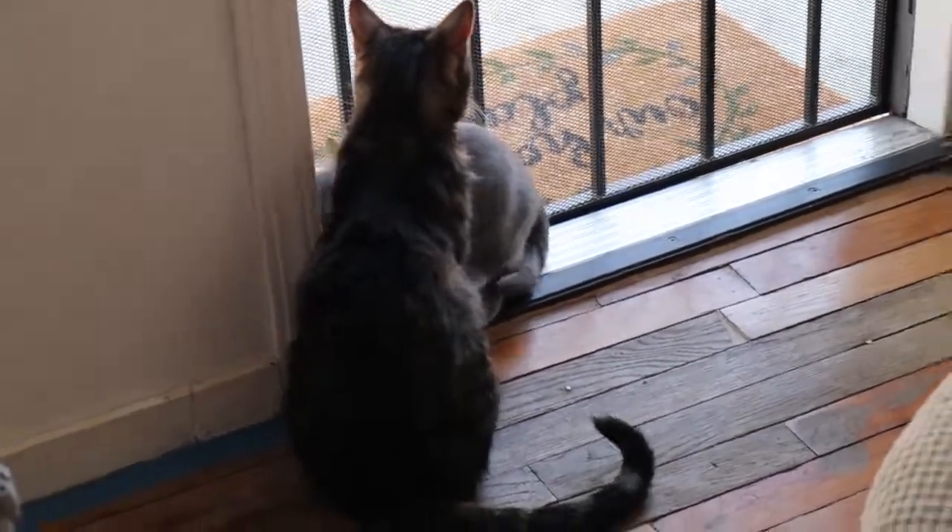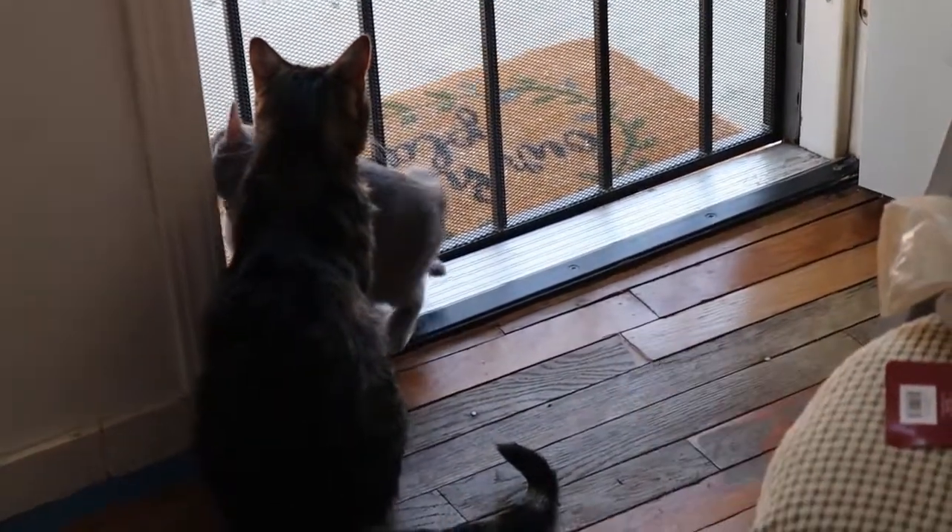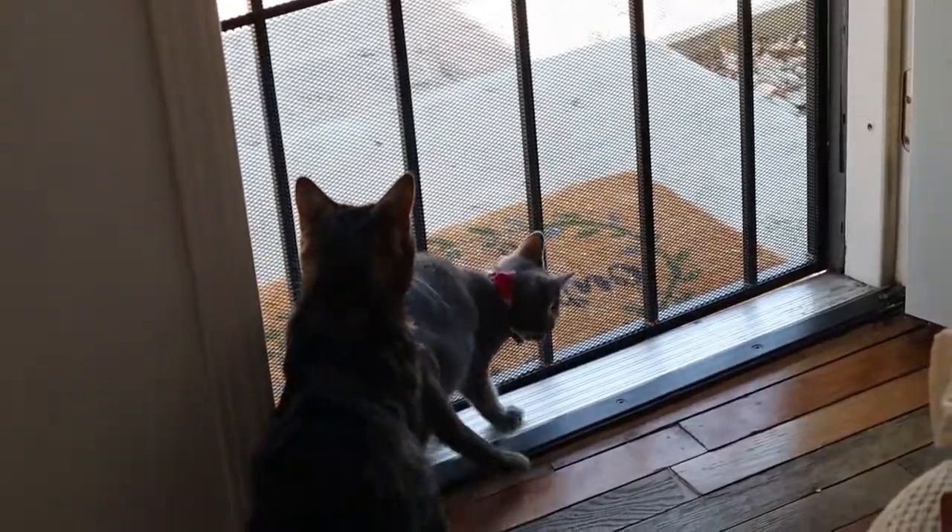Look at the little kitties. That right there is also something we need to get done, but one step at a time.